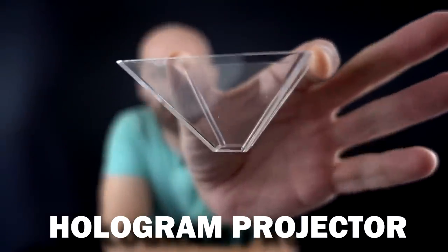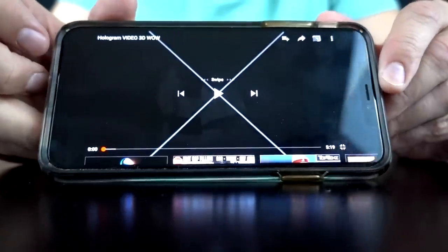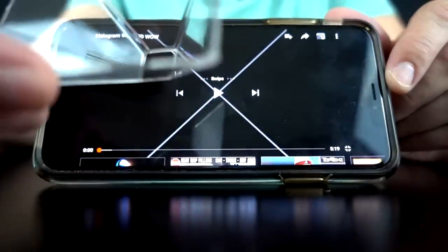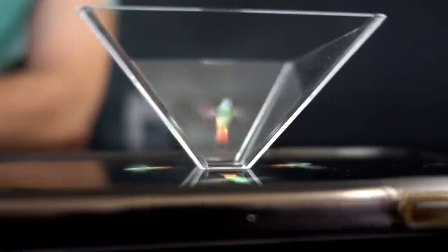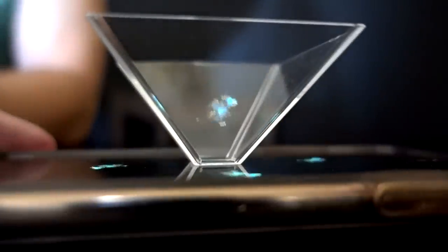My 242nd product review was actually a collection of optical illusion gadgets. Let's take a look at how that video went. Let's try this hologram projector — very high-tech. You search for a hologram video on your phone and notice there's an X right there, which is where you place this device. It's pretty cool, it's kind of holographic. I think it's pretty cool, I just wish it was a lot bigger.